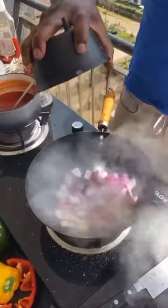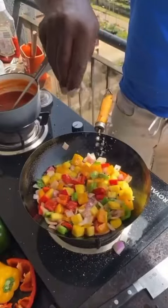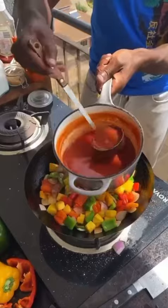Oil, onions, toss. Sweet bell peppers, toss to char. Pineapples, toss till fragrant. Salt, MSG, toss to season. Add the pineapple sweet and sour sauce, toss to coat.